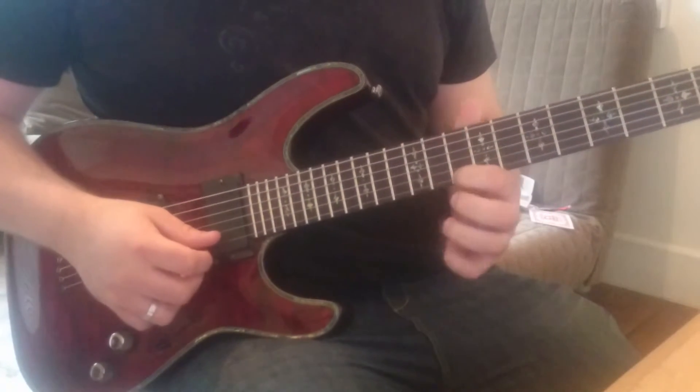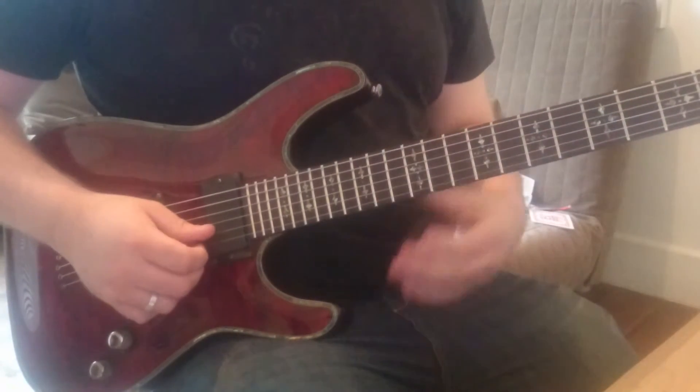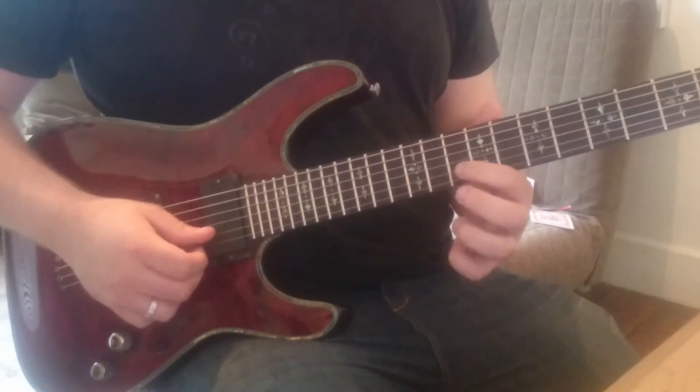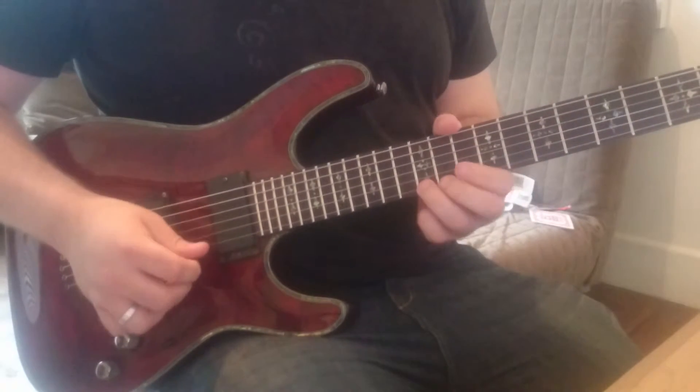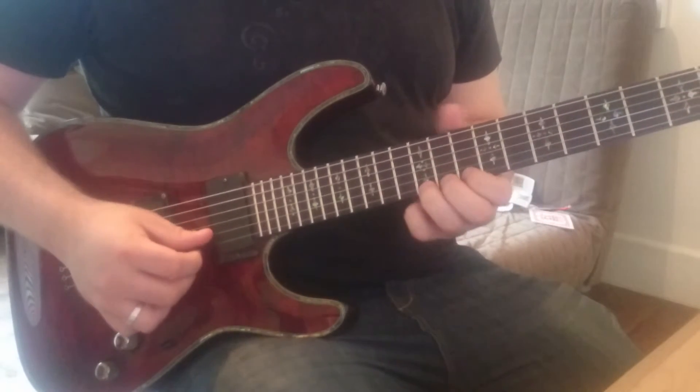We move up another set of our pentatonic scale to the twelfth fret of the e string, down to the tenth fret of the e string, and then to the thirteenth fret of the b string, down to the tenth fret of the b string. Once again our picking pattern repeats itself.